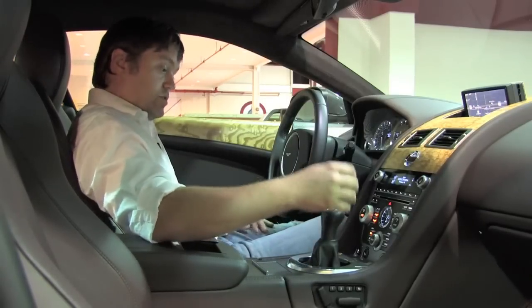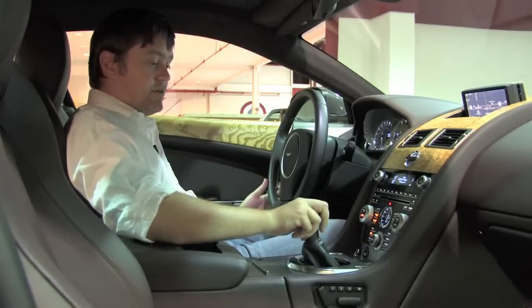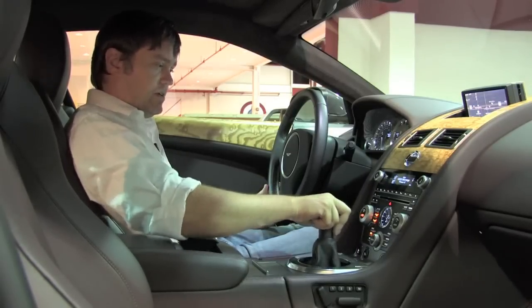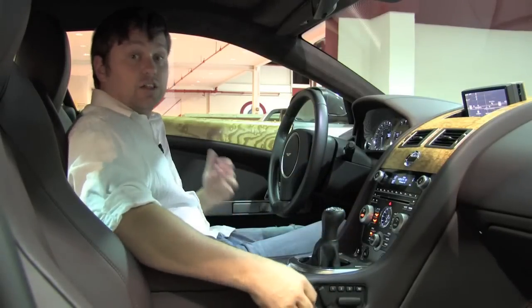Dual power seats. You also have a 6-speed manual, which is pretty spectacular considering you really don't see that very often. It's a nice short shift, and pretty much all the luxury accommodations you'd really expect out of any of today's luxury cars.